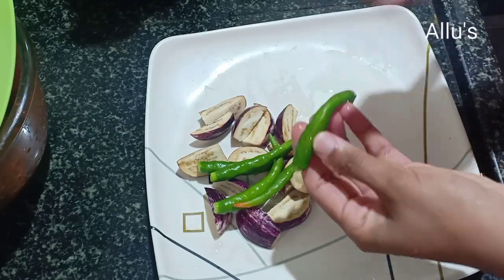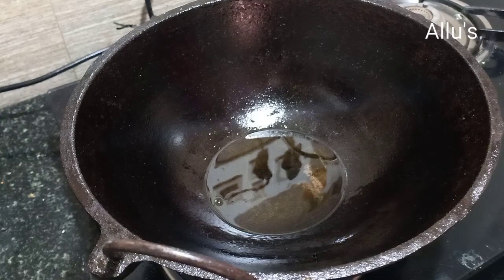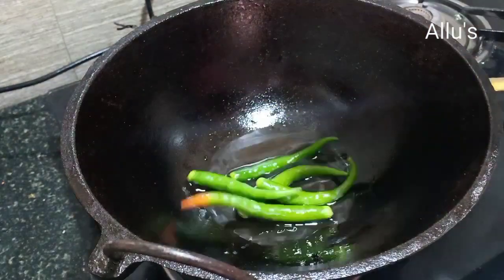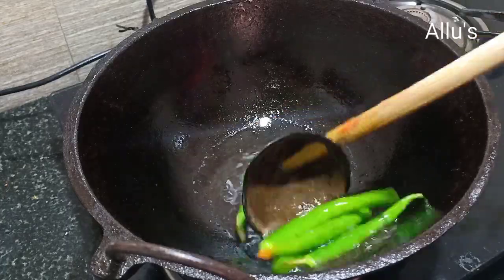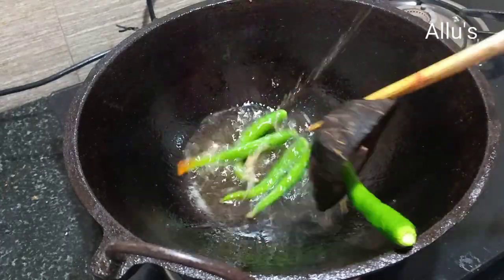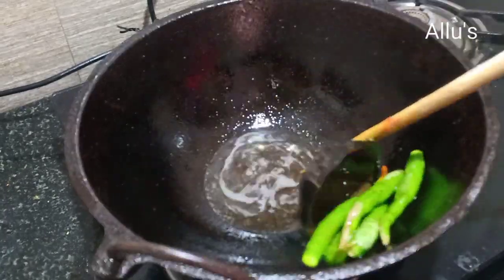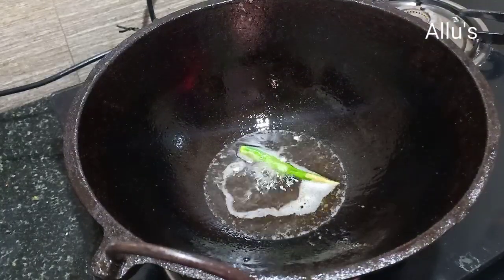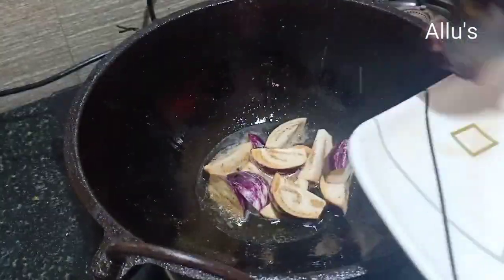Slit the green chili and grind three tomatoes into a fine paste. Take a kadai, add two tablespoons of oil, and fry the green chili for one minute. Remove and keep aside. Also fry the brinjal pieces for one to two minutes, remove and keep aside.